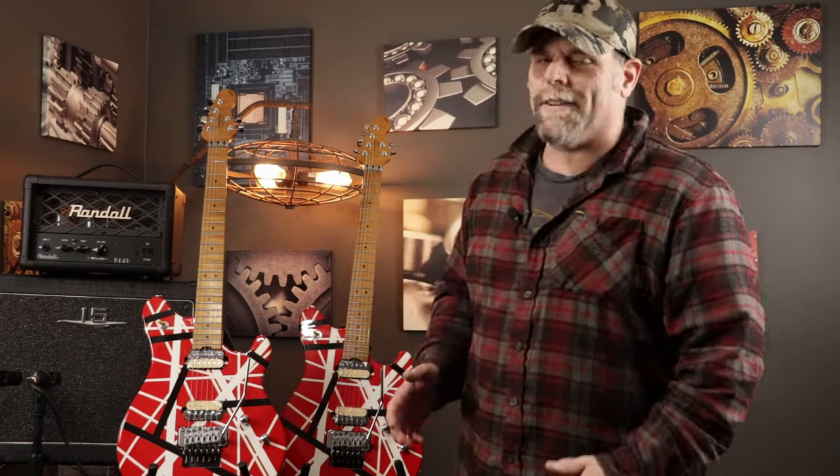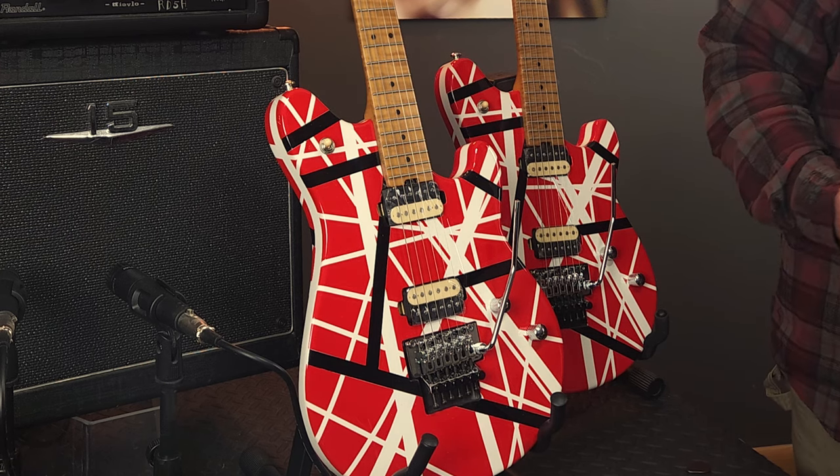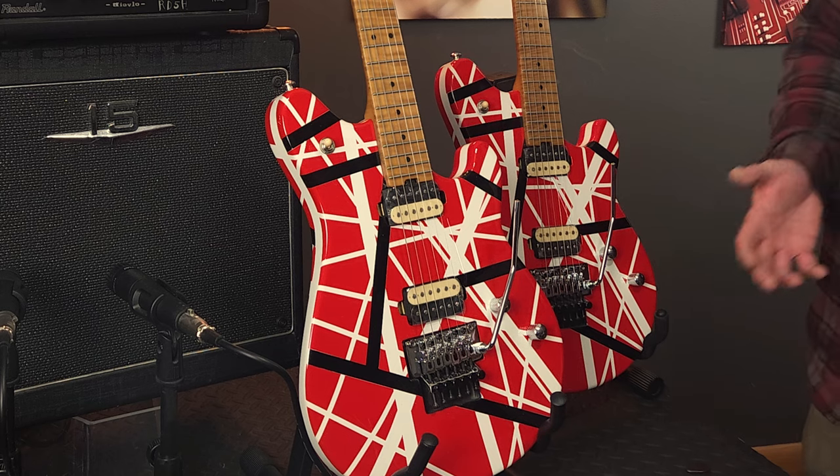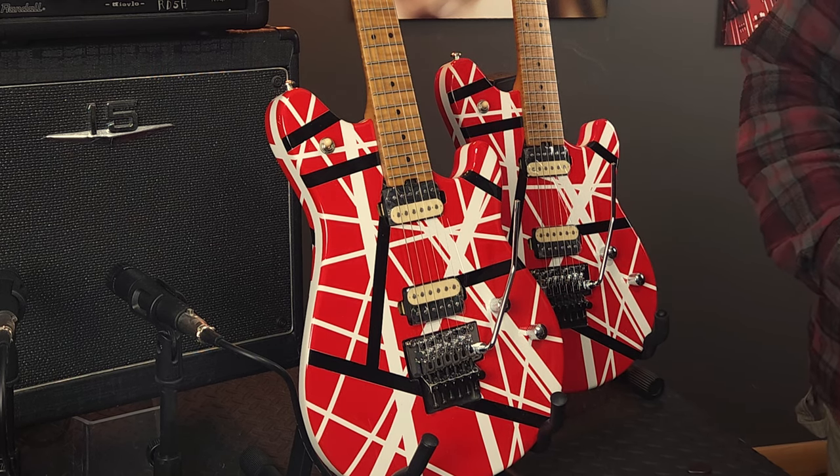I'm going to go through some specific categories with these guitars. We're going to look at the cosmetics. Typically I would look at the quality of the nut but with these being the Floyd Rose style nut it's not really a whole lot to go over there. We're also going to look at the quality of the fretwork and fretboard, the overall construction quality, and the electronics and overall wiring quality. Most importantly we'll see how the two compare — differences might indicate poor quality control, while consistency gives more assurance about what you'll get.